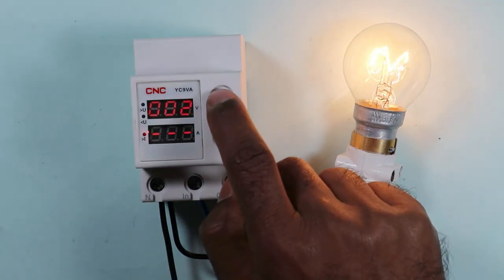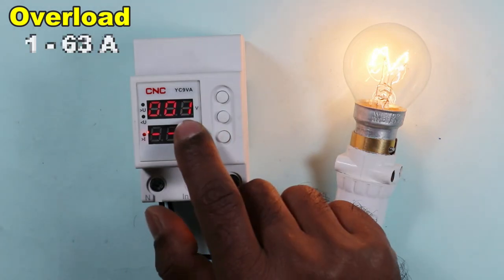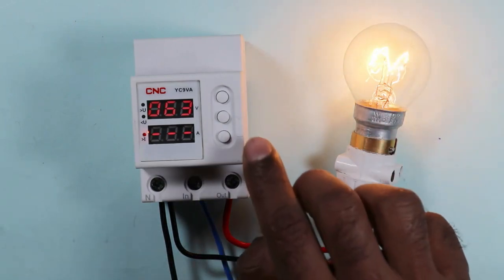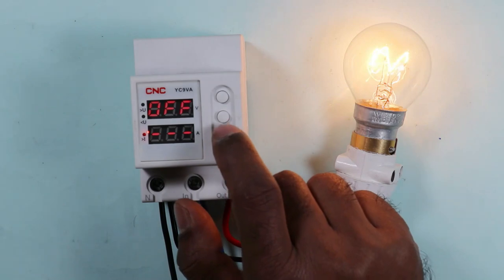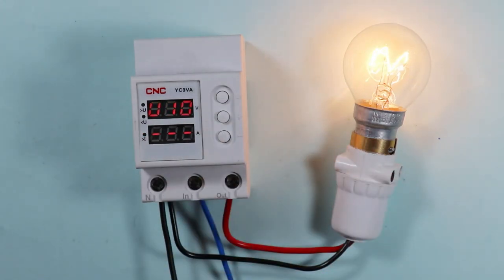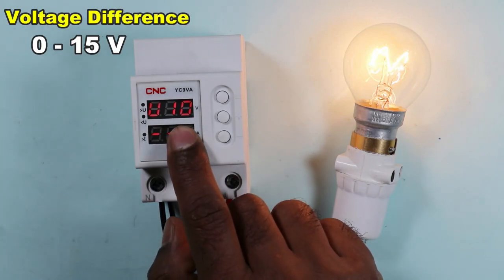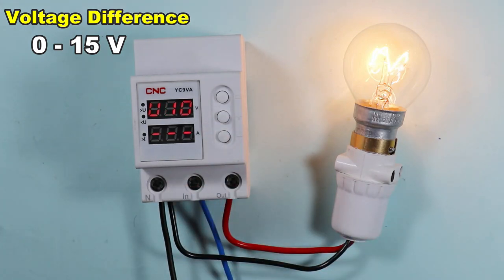If you again press this button, you can program the over-current. From 1 ampere to 63 amperes, the over-current can be programmed. If you don't want over-current protection, you can turn it off. I want to set this device for 10 amperes for now. Then after pressing this button again, you will get the voltage difference setting. You can program from 0 to 15 volts; let's set it at 10 volts for now.